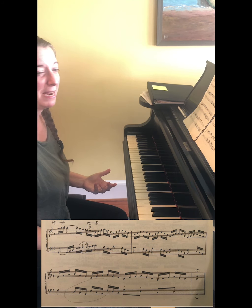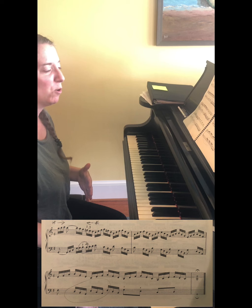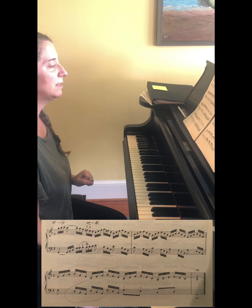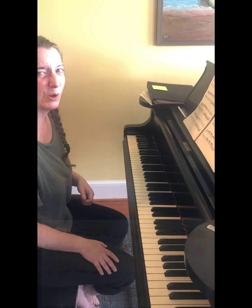So that's how this piece is made up - quite straightforward and simple, built on just a few motives. Now let's see what happens if I go ahead and try to play through the whole thing.